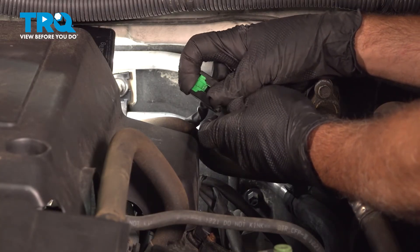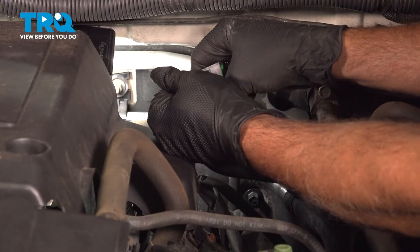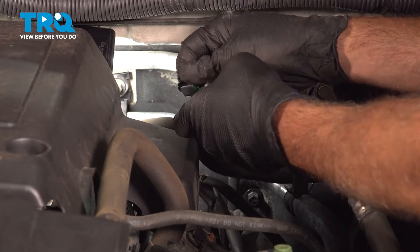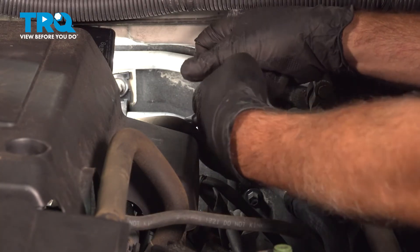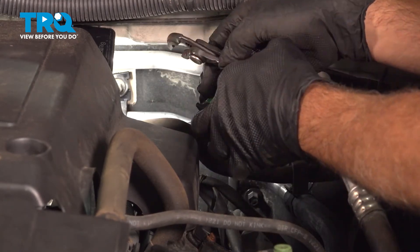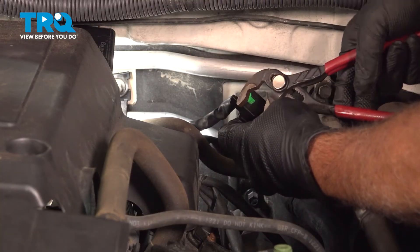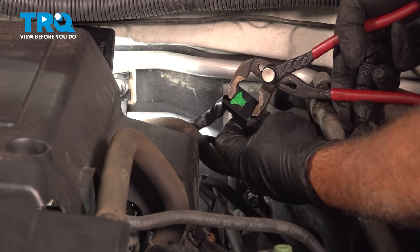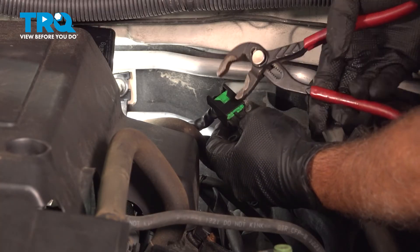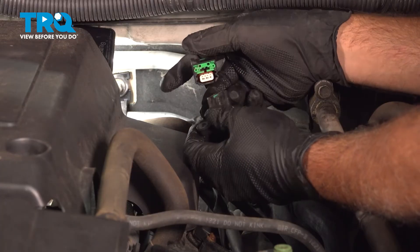What you want to do is push this in — it takes quite a bit of effort — and push that in so it locks into place. Then grab the sensor and pull it out. You want to be careful not to damage the connectors. I'm just using a small pair of pliers here, going between these two right here. Gently squeeze it just that little bit extra, and boom — it almost pops the sensor right out of position.